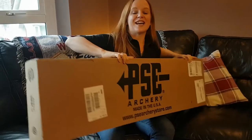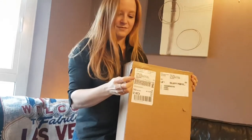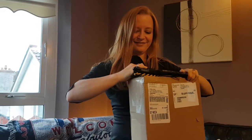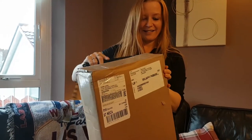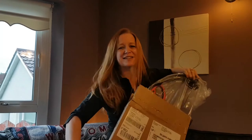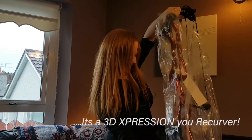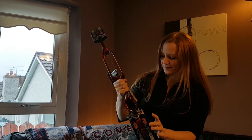So let's get into this bad boy and see what bow PSE sent me for this challenge. John, can I have a knife please? Oh my goodness, I'm so excited. I don't even need a hand to this — John, what is it? Oh my goodness!